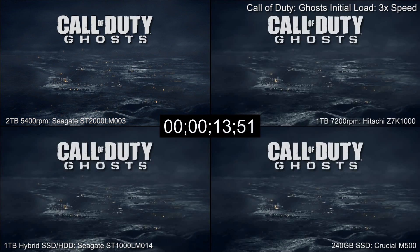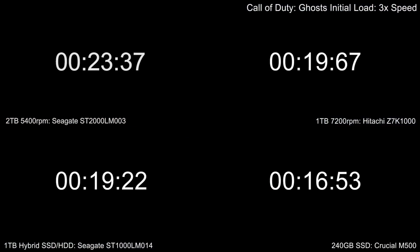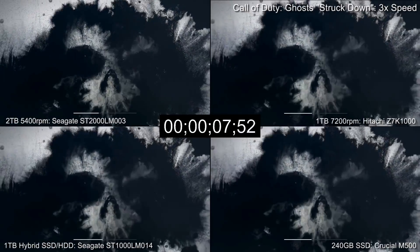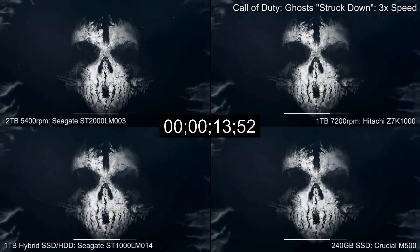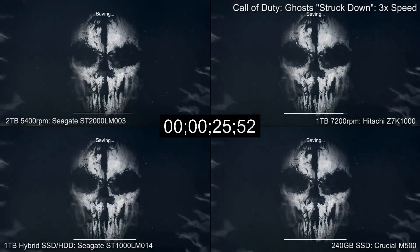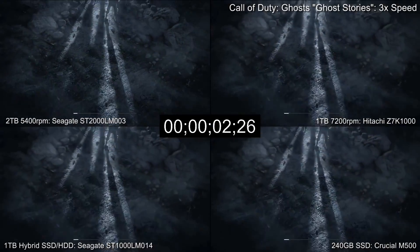Hi, Richard from Digital Foundry here. Recently we looked at a number of performance hard drive upgrades for the PlayStation 4 — faster drives, SSDs and hybrids — but we didn't look at 2TB 5400 RPM drives. In the UK at least, prices on these have collapsed in recent times. You can buy an external 2TB unit and then rip out the drive and install it into your PS4, and right now there's no better way to get better value.